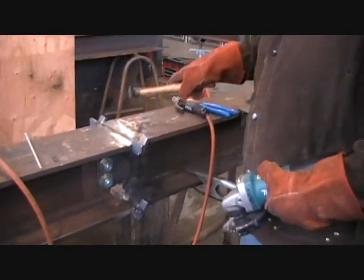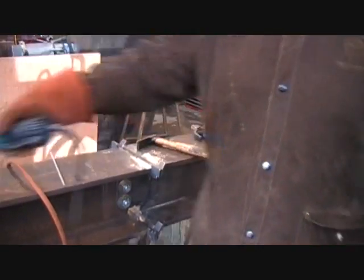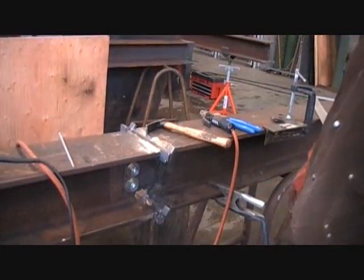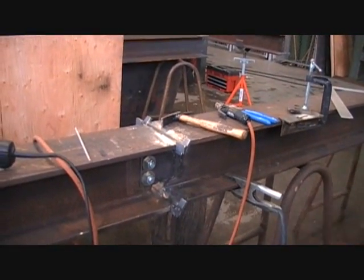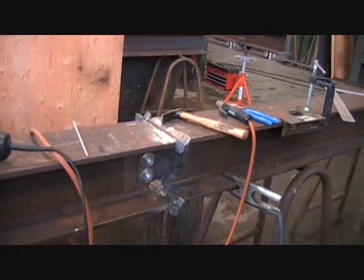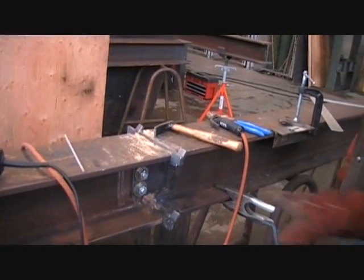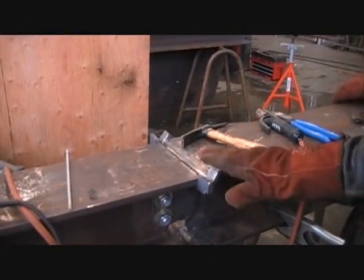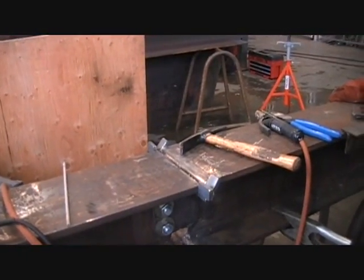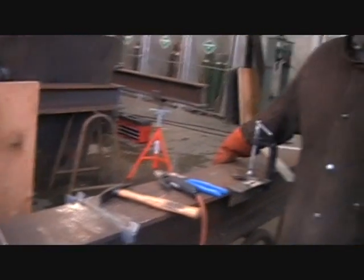This is the second quarter assignment. James is doing this beam splice here with 7018, and he'll do more of this in the third quarter with NR232, but the very first one we do with 7018. The next time he fits it up, he'll probably want to make the run-off tabs a little shorter — it'll be easier. Looking good.